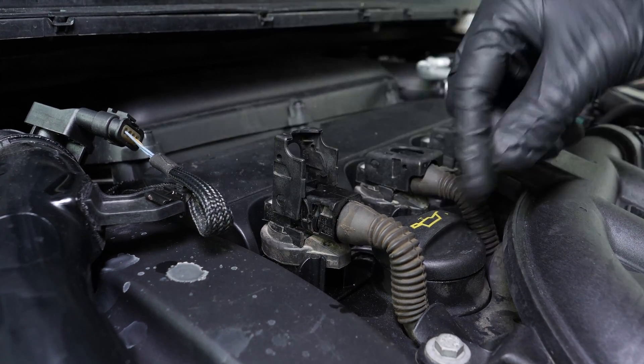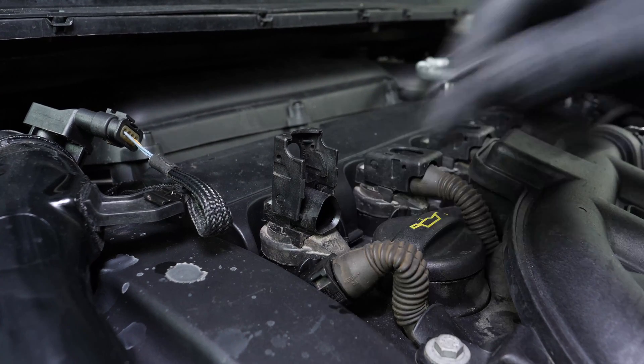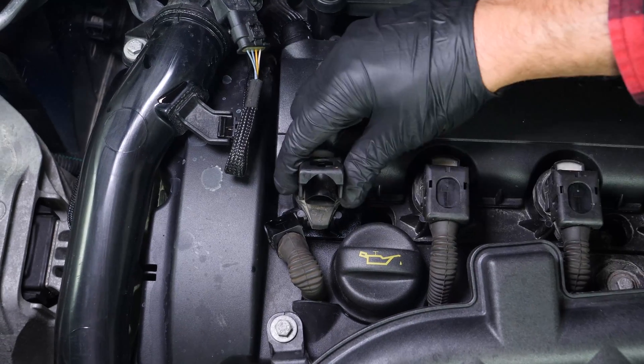To do this, lift the holding spur on the connector, then pull on the terminal. You can now carefully remove the coil.